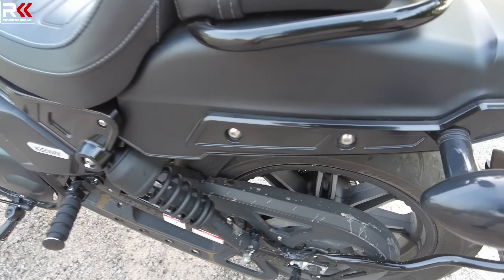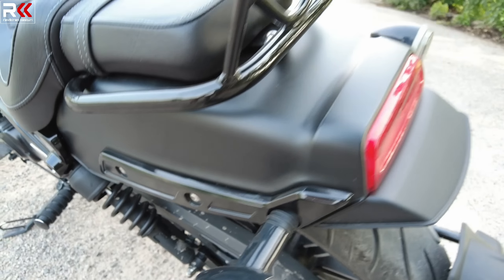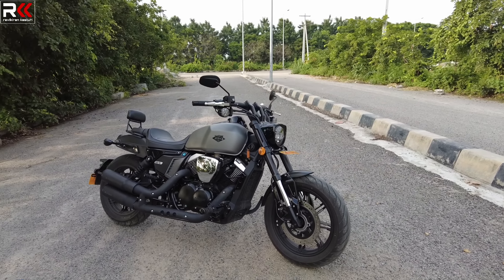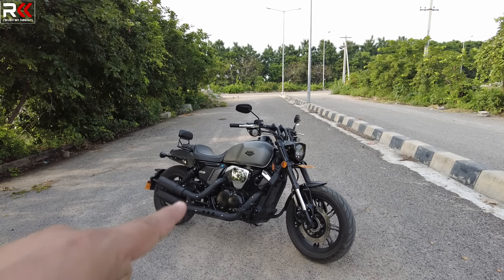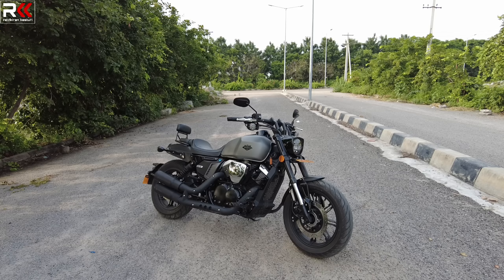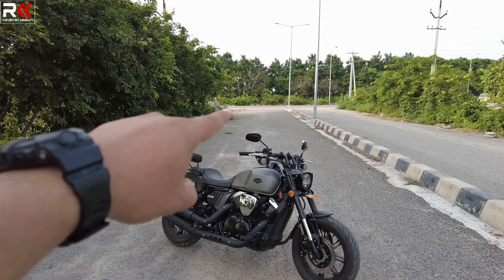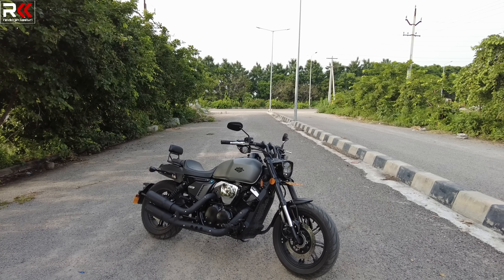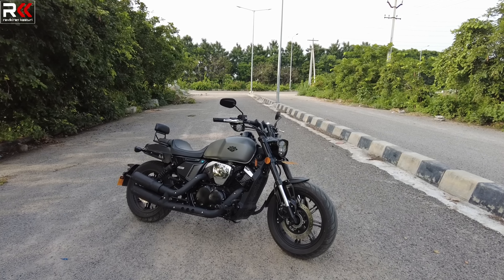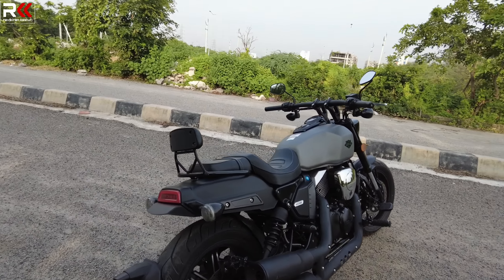This suspension has dual hydraulic shock absorbers, which are adjustable — soft or hard. In my experience with Keyway bikes, including the KLA 250 and other models, this bike has the top suspension in the Keyway lineup. For Indian road conditions with many bumps, the suspension performs very well — it is the best suspension in the Keyway range.